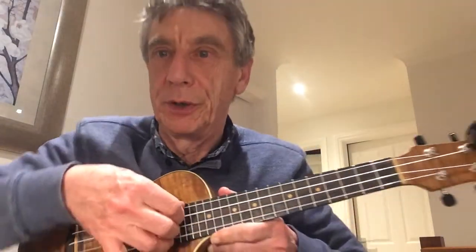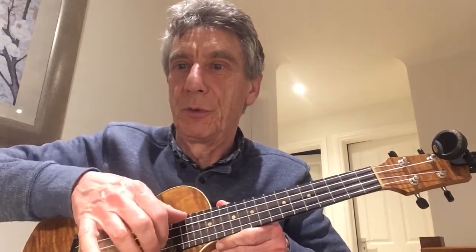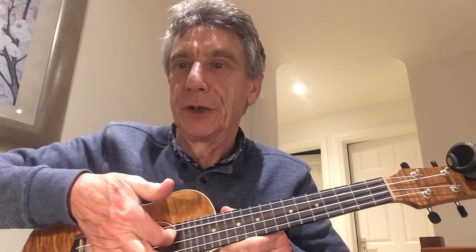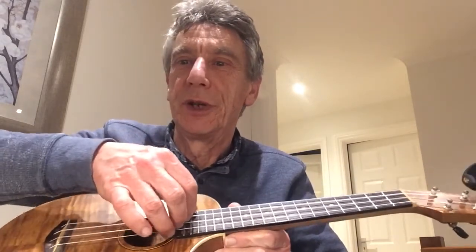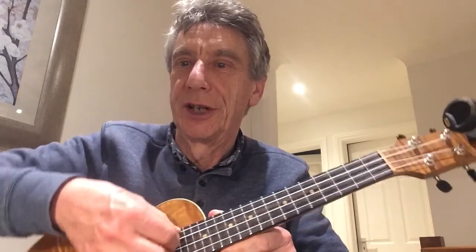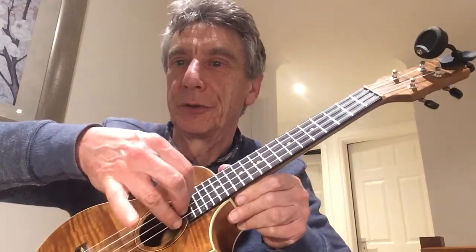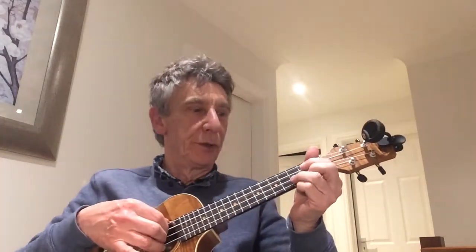Through evolution or design, we have opposing thumbs. So when you're picking, the thumb will go down and your fingers will pick up. Even when I say going downwards, you're still plucking upwards. Think of it like picking up the ukulele by the strings using those four fingers.